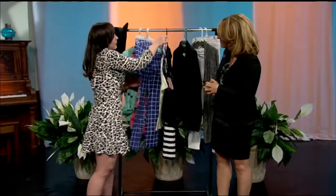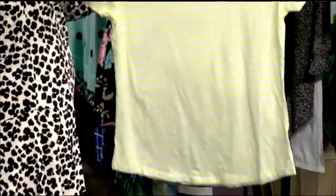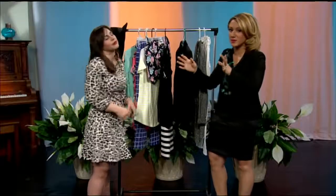Here's one more example where the prints don't share any of the same colors, but they look great together. So that's the first tip: mix and match your prints.